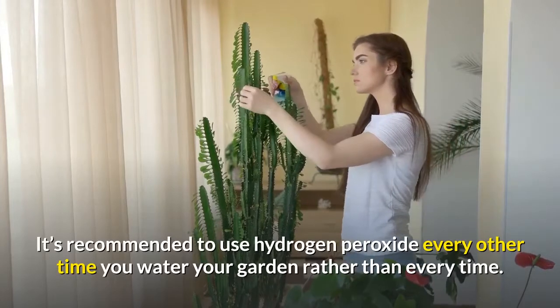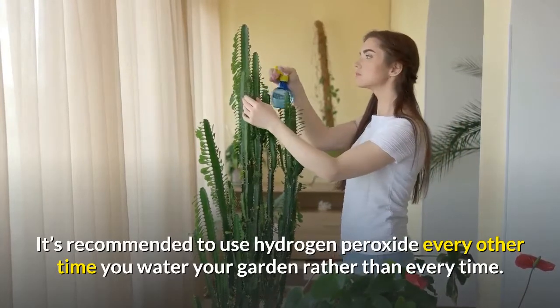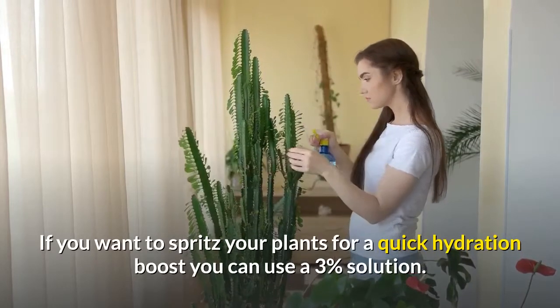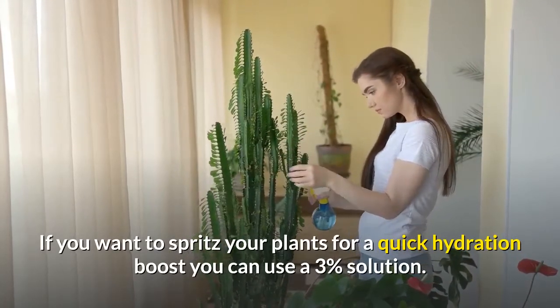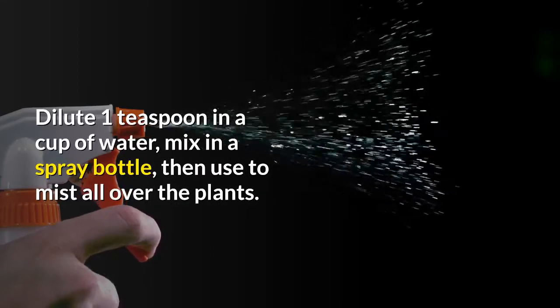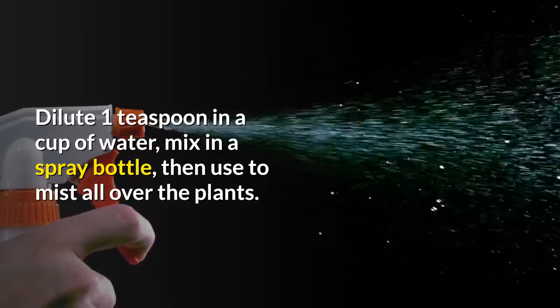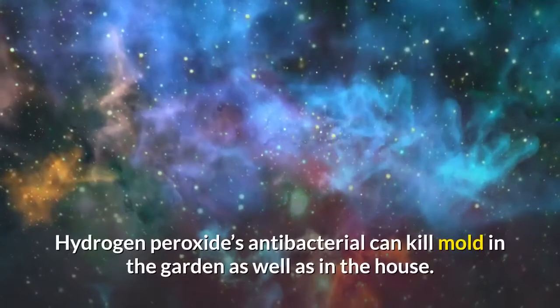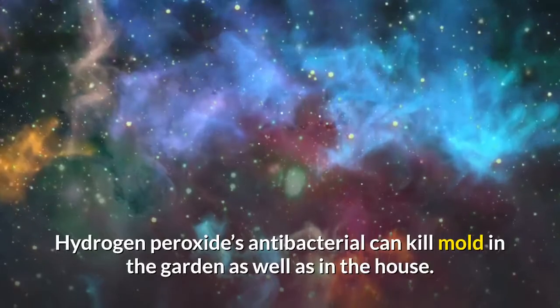It's recommended to use hydrogen peroxide every other time you water your garden rather than every time. If you want to spritz your plants for a quick hydration boost, you can use a three percent solution — dilute one teaspoon in a cup of water, mix in a spray bottle, then use to mist all over the plants.